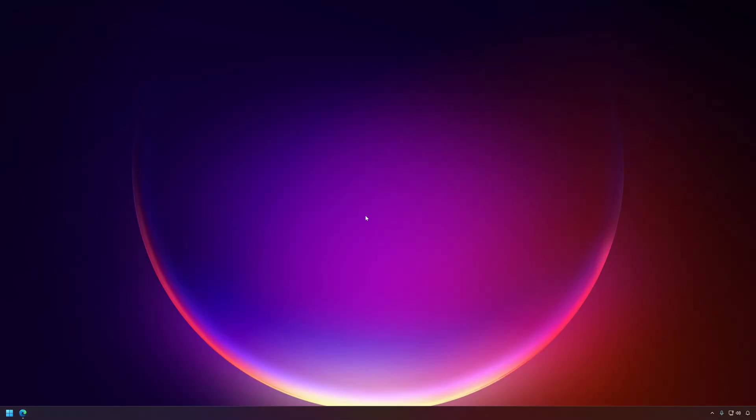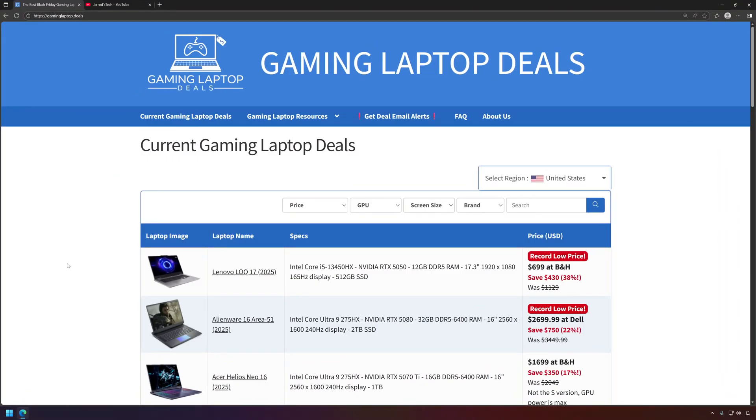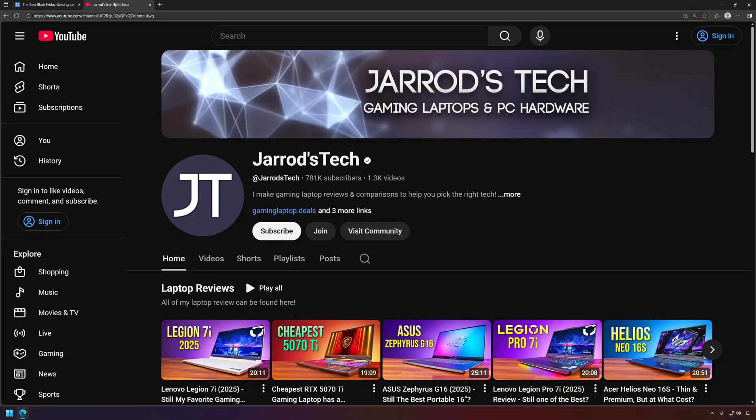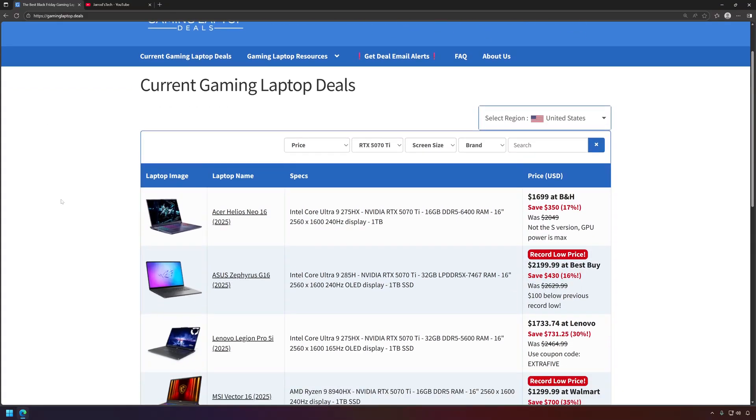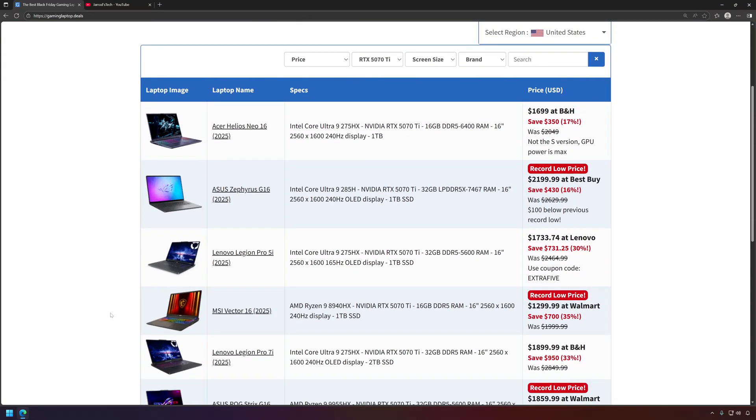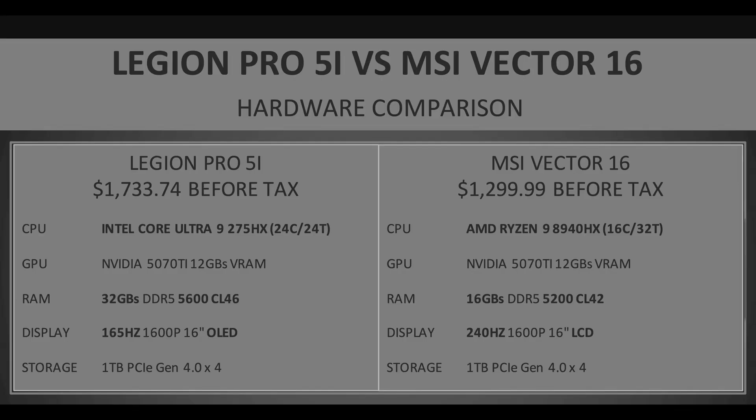Next week I'm going to be going over some gaming laptop reviews. Gerard's Tech is a YouTuber who covers a ton of gaming laptops — he's the best person to watch if you're thinking of buying one. He has a site at gaminglaptop.deals, and the most interesting options right now are the 5070 Ti laptops. The absolute standout to me is the MSI Vector 16 from Walmart. I picked it up and I'm going to be comparing it against the Lenovo Legion Pro 5i. The version of the Lenovo I have has 6400 RAM and a 240Hz OLED display.